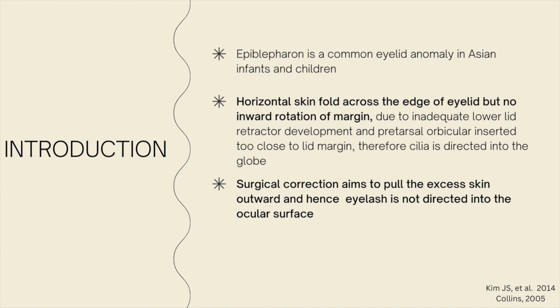Patients with epiblepharon usually present with a history of red eye, eye rubbing, and watery eyes. In severe cases, corneal opacity may occur. Surgery is required to prevent complications such as corneal ulcers, astigmatism, and amblyopia.